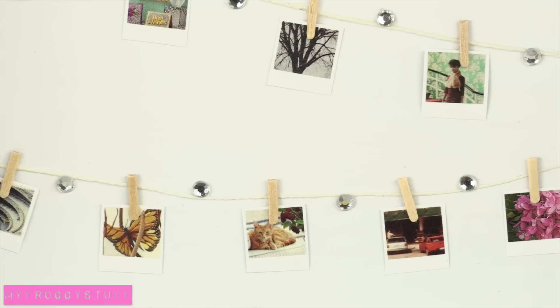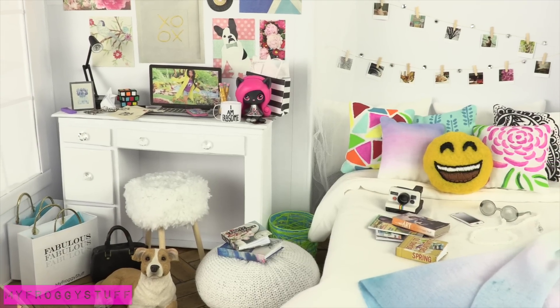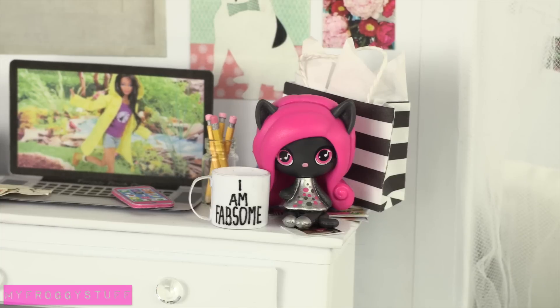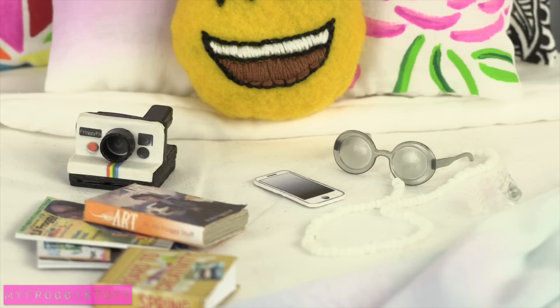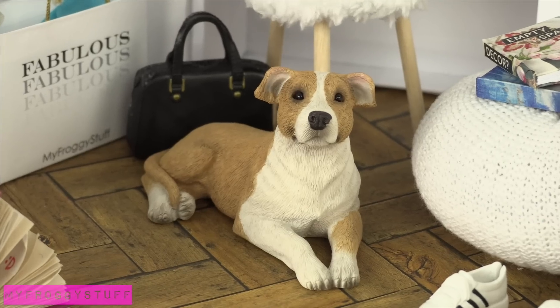The tiny Polaroid pictures are adorable. And pretty much everything in this room is handmade, except for the Monster High Mini, the sunglasses, the Barbie sneakers by the bed, the purse, and the dog.